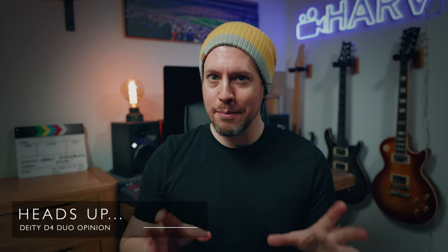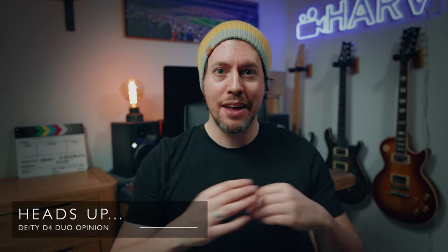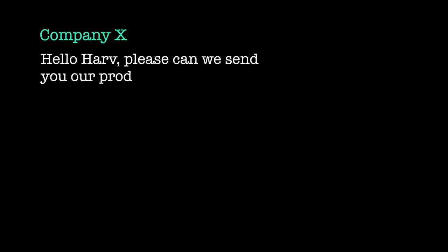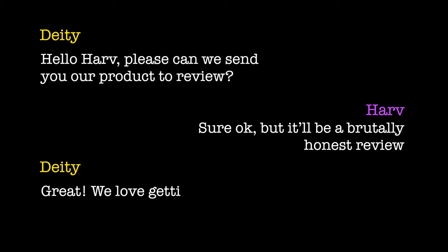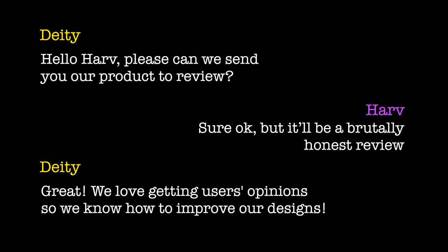Just to let you know, Deity sent me the D4 Duo to keep, on the condition that anything I find — good or bad — will go into the video. You'd be surprised how often I get emails from companies saying please can we send you our product to review, and after I reply saying it'll be a brutally honest review, they say never mind. Deity on the other hand said great, we love getting users' opinions so we know how to improve our designs — which shows real confidence in the product.